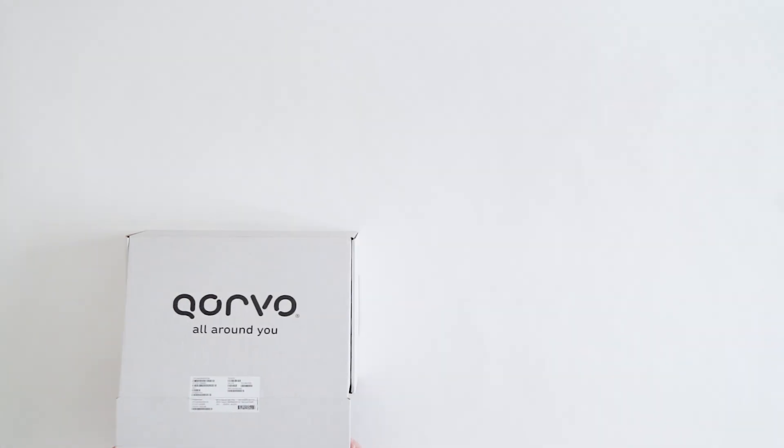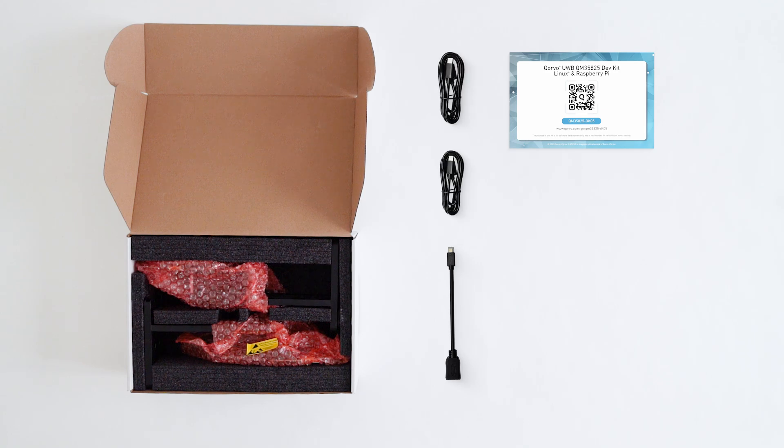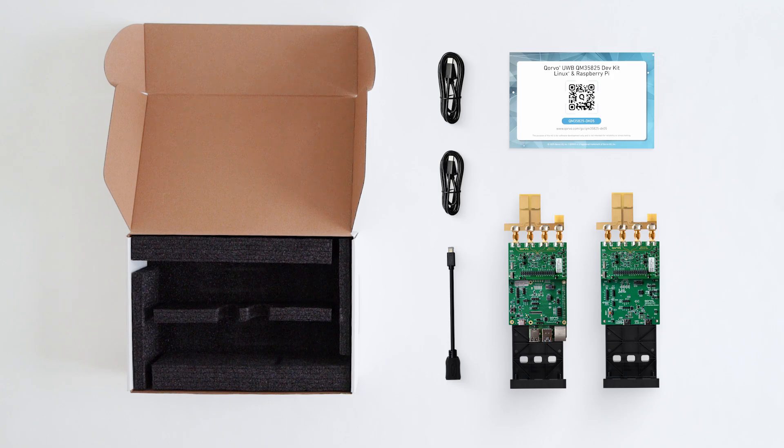Let's take a closer look at what's inside the box. You'll find a QR code card linking to the Corvo Dev Kit page, a USB adapter and two USB-C cables for power and control, and your Corvo evaluation boards, ready to use.